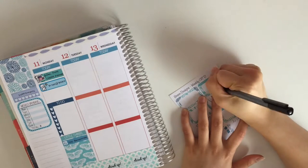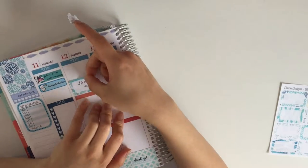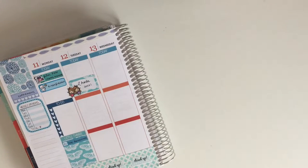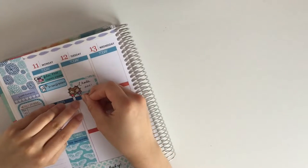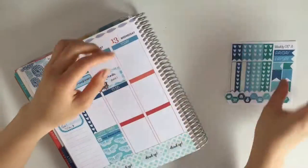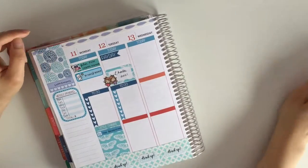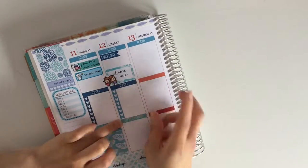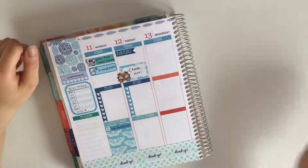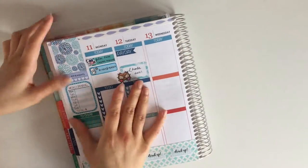Moving on to Tuesday, I'm reminding myself that I have a little catch-up date with my best friend. That little two-girls-holding-hands sticker is from Akina Prince. Then I'm putting down my to-do header and another checklist. I realized that Tuesday was also payday for me, so I laid down the payday page flag. Then I worked on my full box, put down a to-clean header, and a to-clean triple checklist — though I think the kit just came with too many of those.